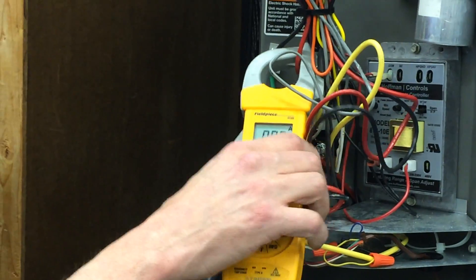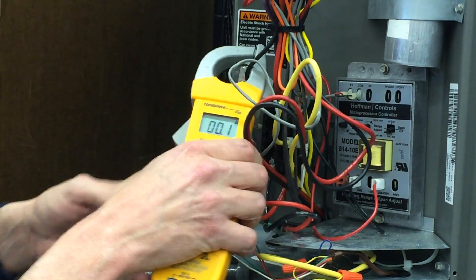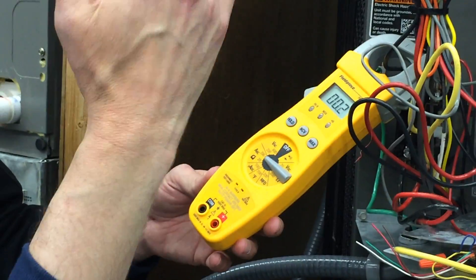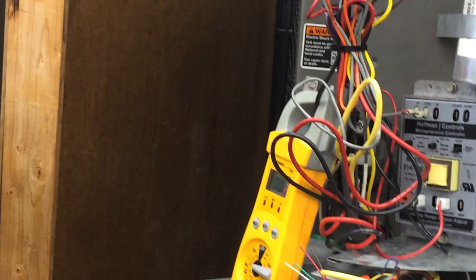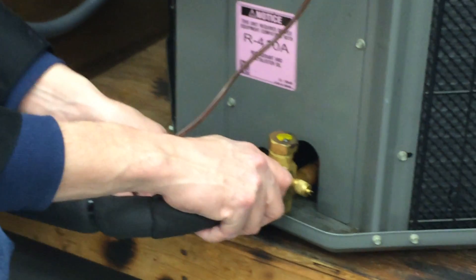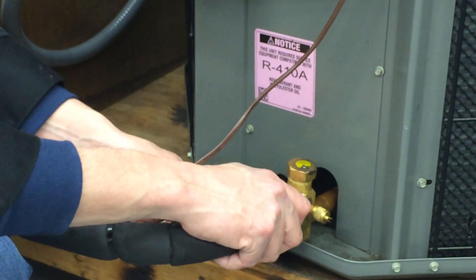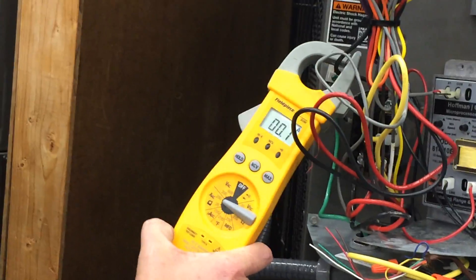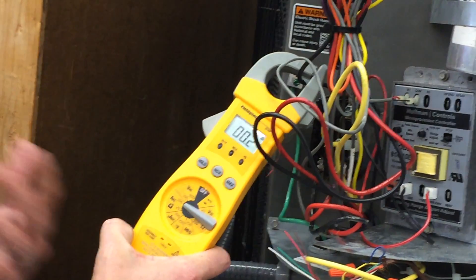I could confirm that by putting the gauges on and seeing there's no pressure difference. But without the gauges, just feeling the lines — this one's supposed to be cold, and this one's supposed to be warm, and they're both the same temperature. We've got 47 amps again, then nothing. So it's trying to start — like it's a bad compressor.